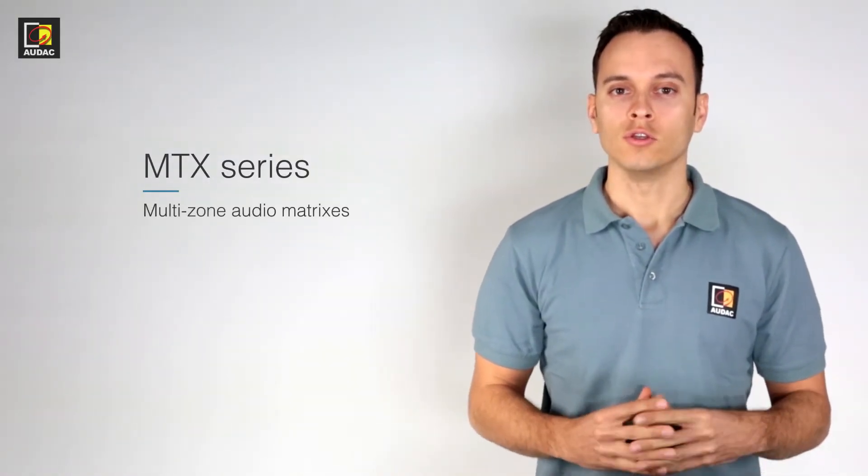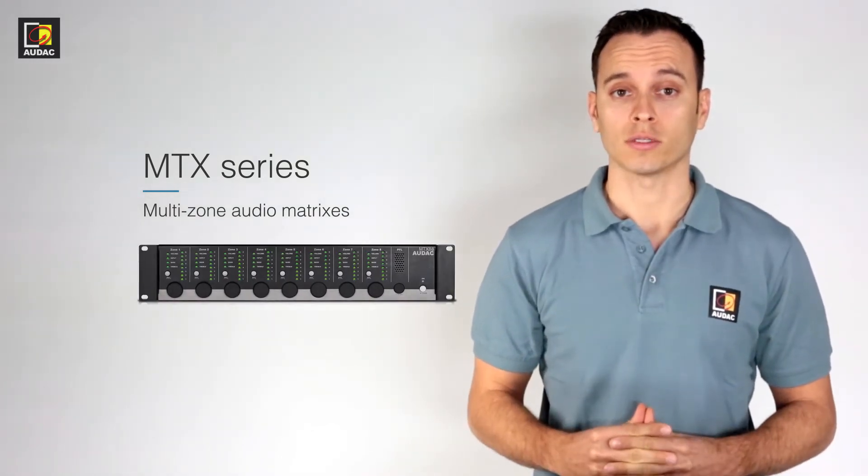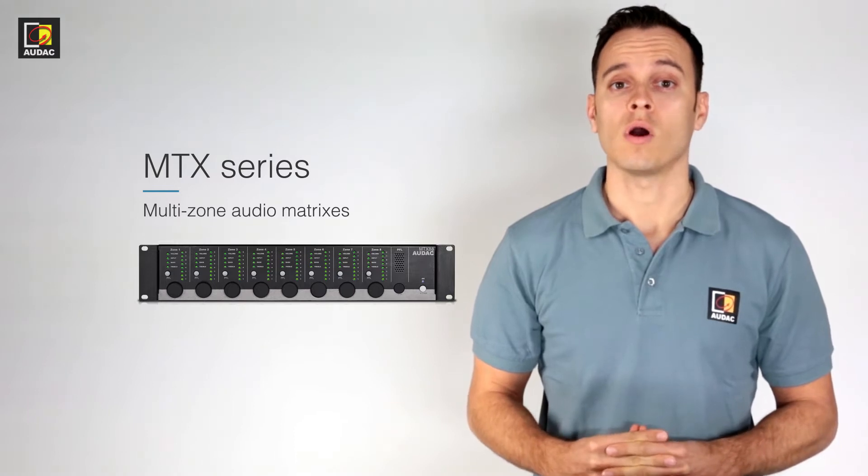Hi, I'm Tom. I'm here to guide you through the online video trainings. In this video we will be looking at the MTX multi-zone matrix. Due to the amount of content I will be splitting this video into parts. In this specific video I'll be giving a basic rundown of all the functions and features the MTX has.